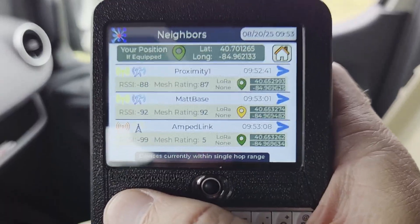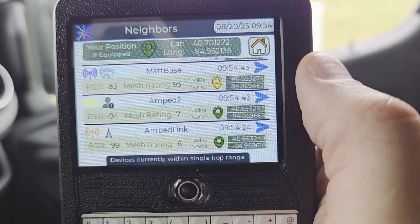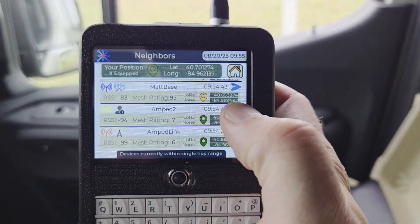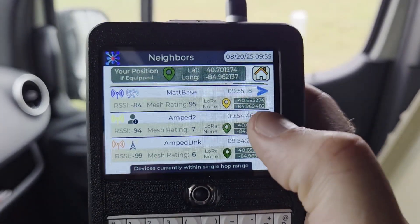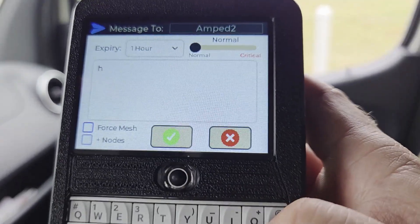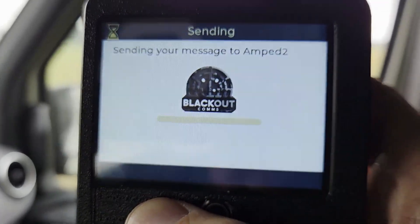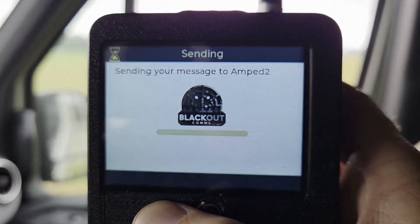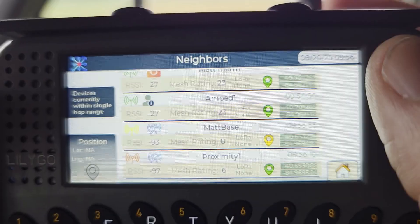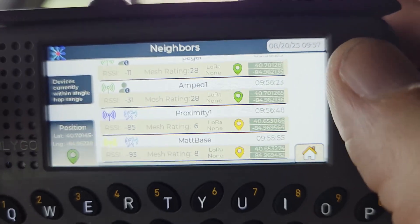Here's the amped T-deck — it's got pretty good connections, really good connections to the base stations, and a pretty good connection to the other amped T-deck and to the link hanging in the tree. So this has really good connectivity. I'll go ahead and send a test message to the other T-deck. I would expect it to get a pretty quick confirmation. Yep, there it went — already done. Good connection to the base station. It's definitely got pretty good connections.